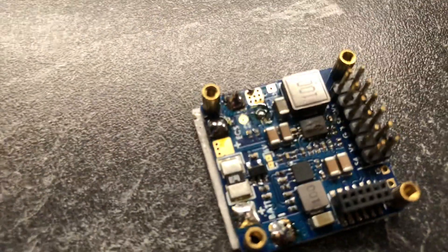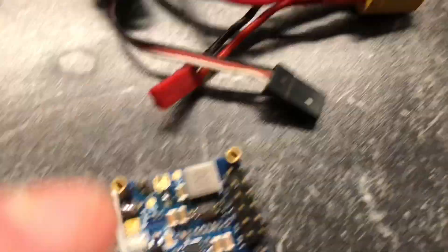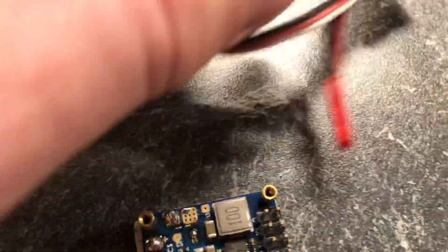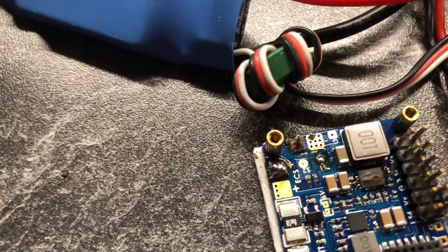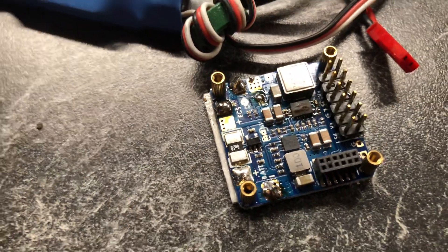So instead of connecting the ESC directly to the battery, you'll do it through the flight computer. The XT60 goes to the power pins, and those two go to the ESC. That's it Trevor, that's definitely it. You power it with the battery as normal, you put the white one on S1, and you put the remaining black and red leads from the ESC to plus and minus on ESC. That's it — nothing more, nothing less. Good luck, have fun!